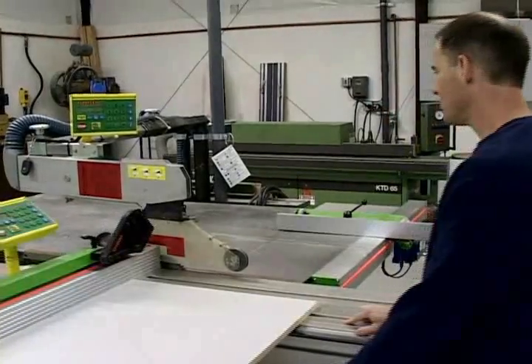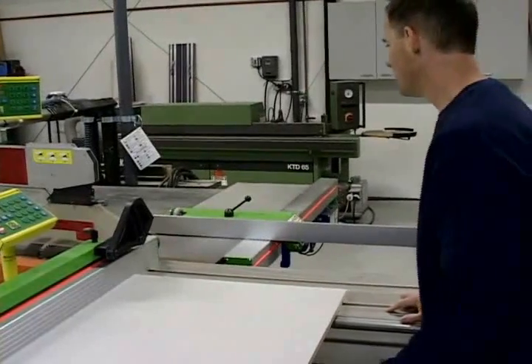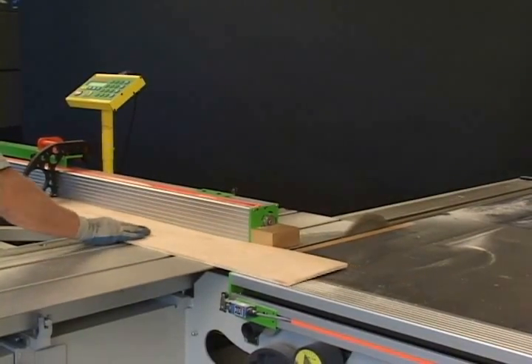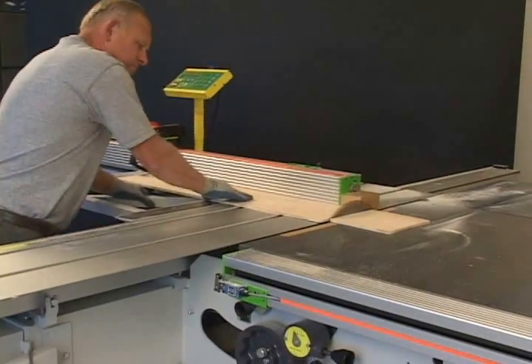I first started looking at the Tiger Fence and Tiger Crosscut because I was tired of walking around the sliding table on my sliding table saw, and it was the right choice. It saves an incredible amount of time not having to walk around the machine all day long. That was Todd Bolig, one of Tiger Stop's first Tiger Crosscut and Tiger Fence customers. In this short video, we'll show you the top ten ways that you can save time and money with a Tiger Crosscut and Tiger Fence.